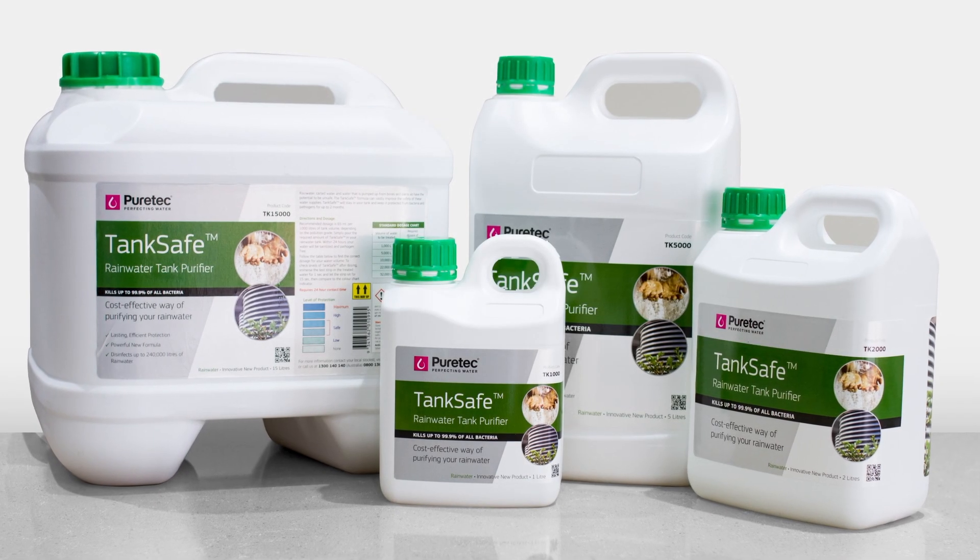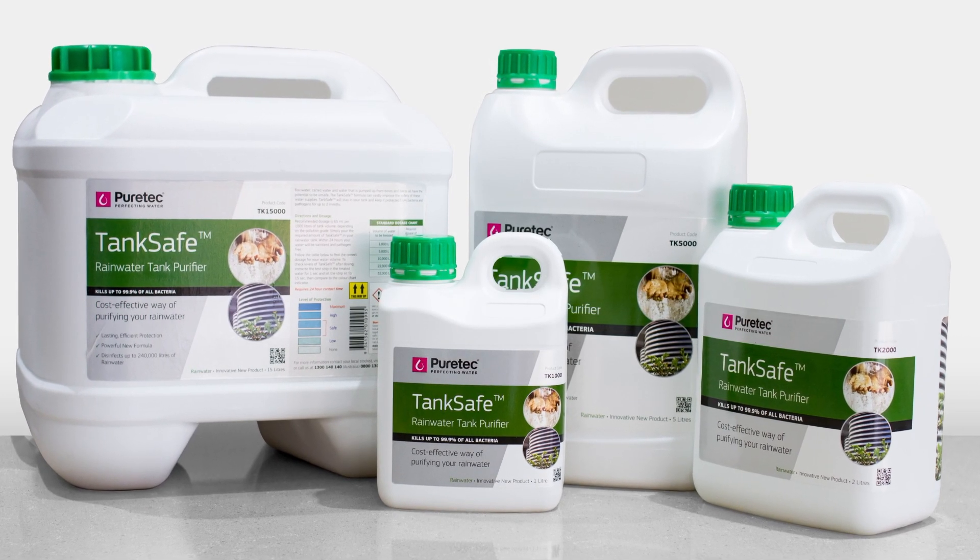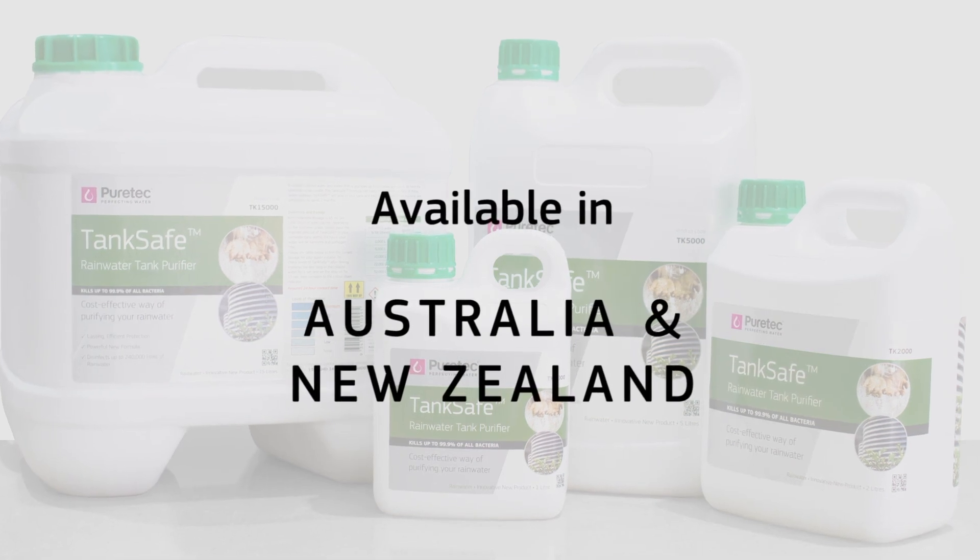TankSafe comes in 1, 2, 5 and 15 litre containers, and is readily available from our dealers in Australia and New Zealand.